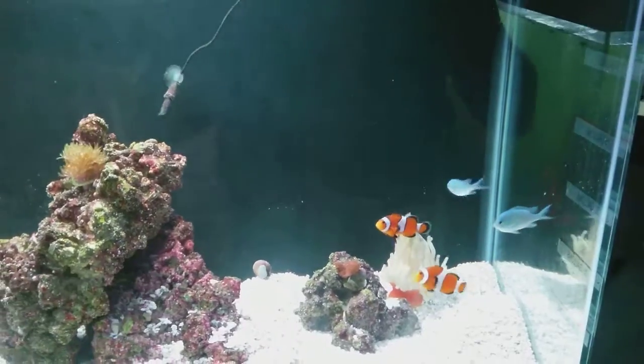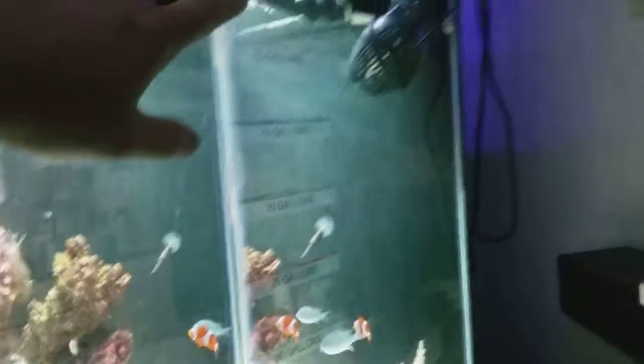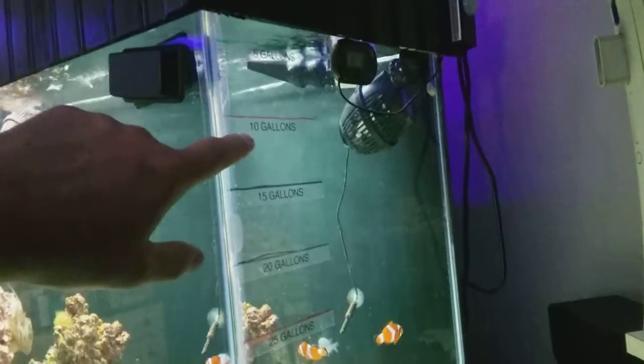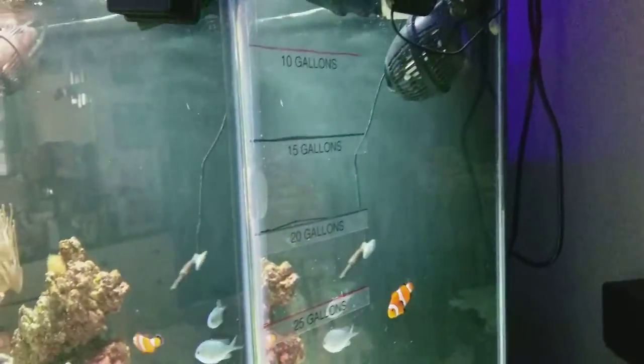Just got done doing a 20-gallon water change and I got everything labeled: 5, 10, 20, 5, 10, 15, 20, 25, 30, 35, 40 — that's for me to do my water changes.